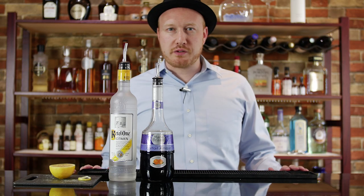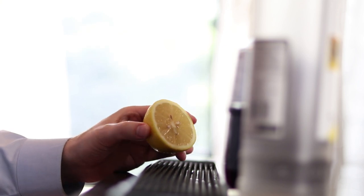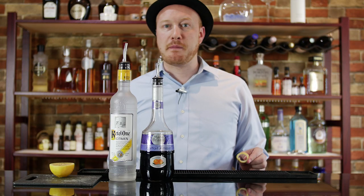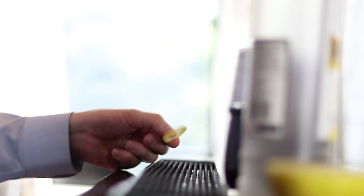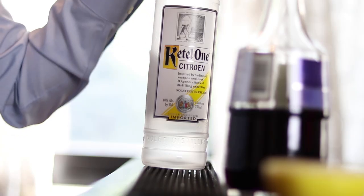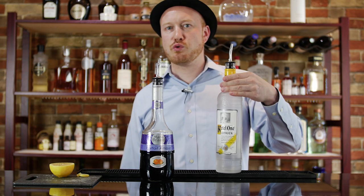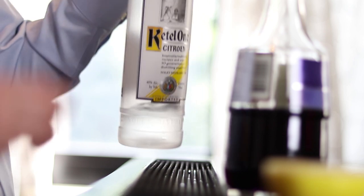We're going to really need just three ingredients here. We're going to use half a fresh cut lemon, a lemon peel which we're just going to use for our garnish, and some Kettle One Citron, which is basically Kettle One Vodka that's been infused with lemon peels. Very, very interesting flavor.